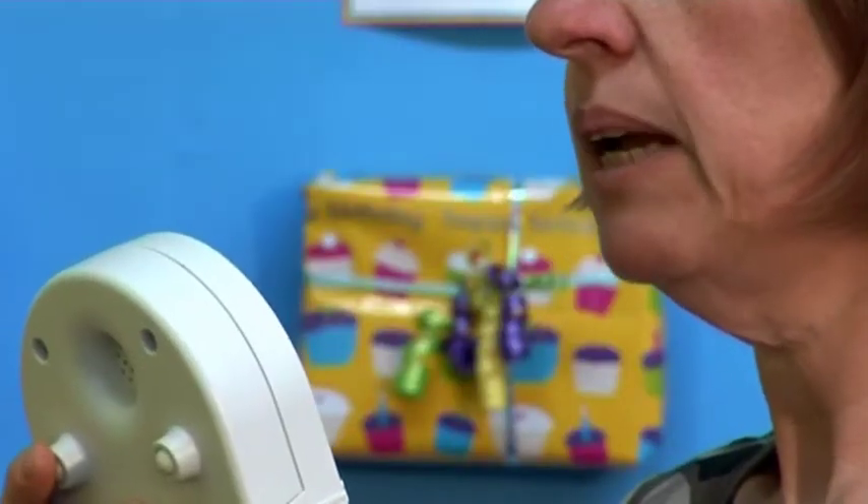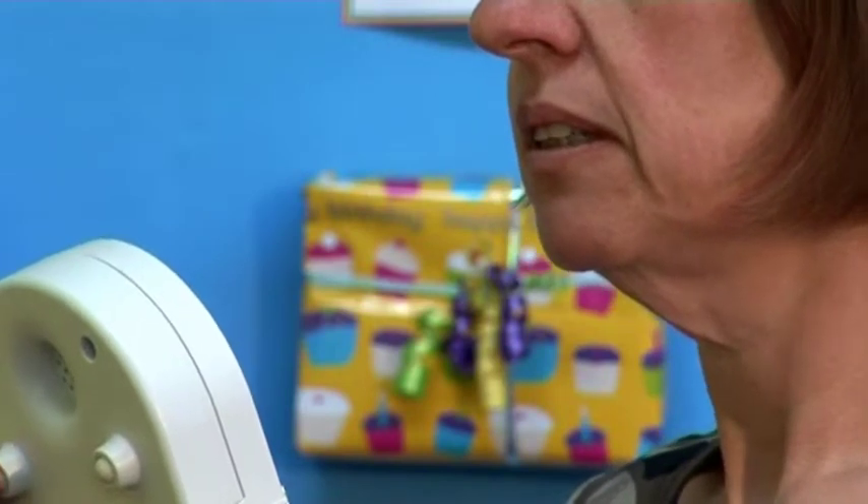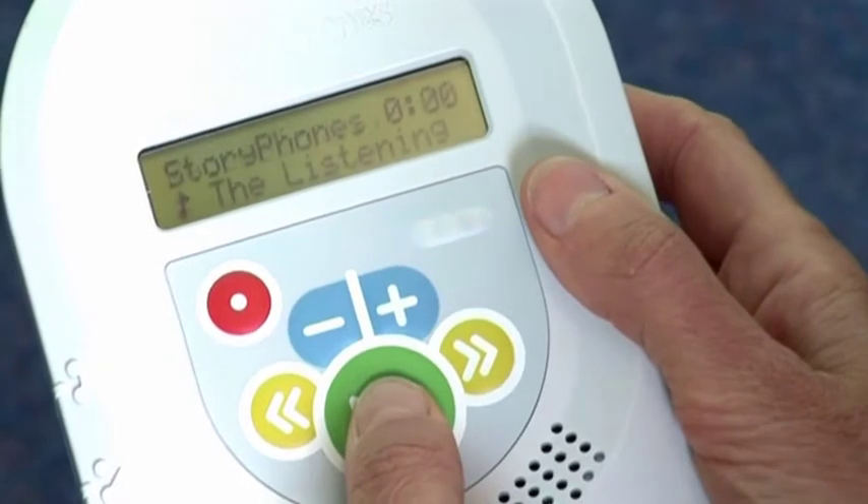Speak clearly into the microphone, holding it around 20cm away from you. When you have finished, simply press the green button to stop the recording.